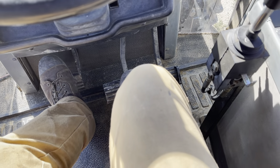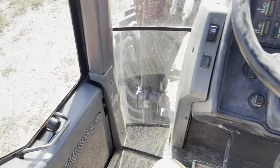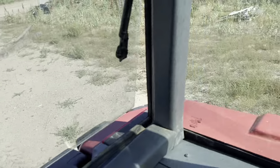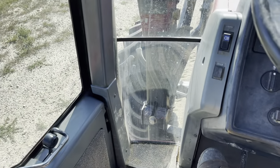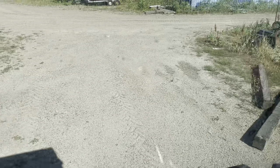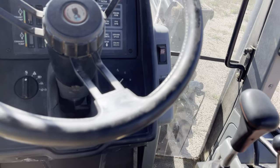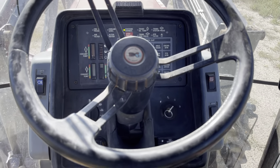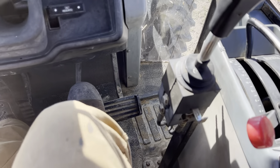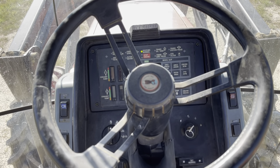Brakes work good, reverse works good. This tractor probably has about three-quarters of a tank of fuel — I did pump about 70 or so gallons into it.